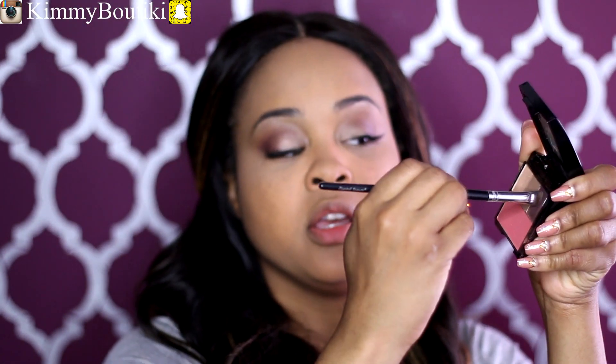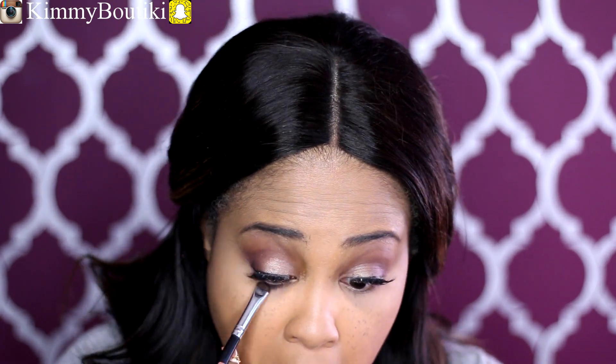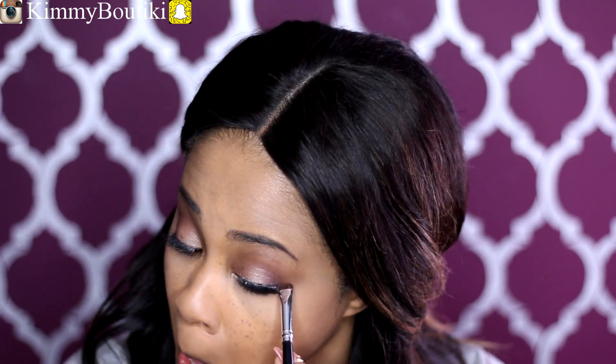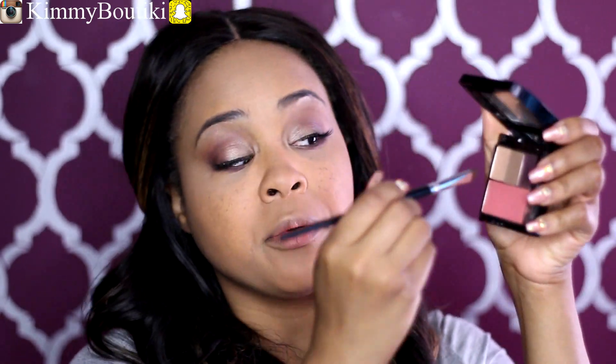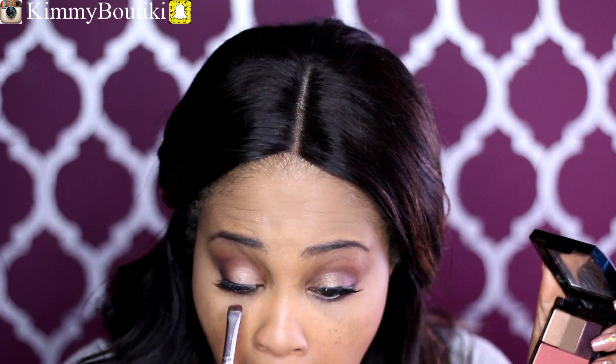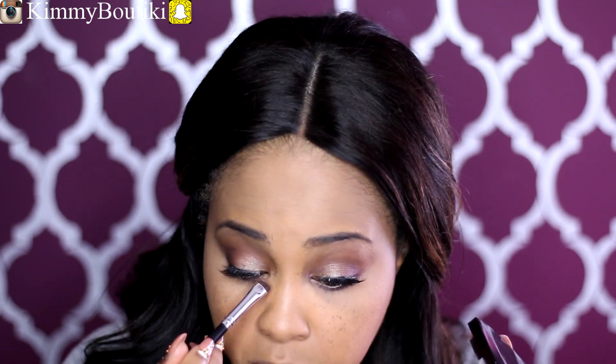Now I'm going to finish my eyes. I'm going to take the shader brush and use this purple color, and I'm just going to smudge it under the eye and wrap it around. And now I'm going to take this light color and get those corners — getting that tear duct too.